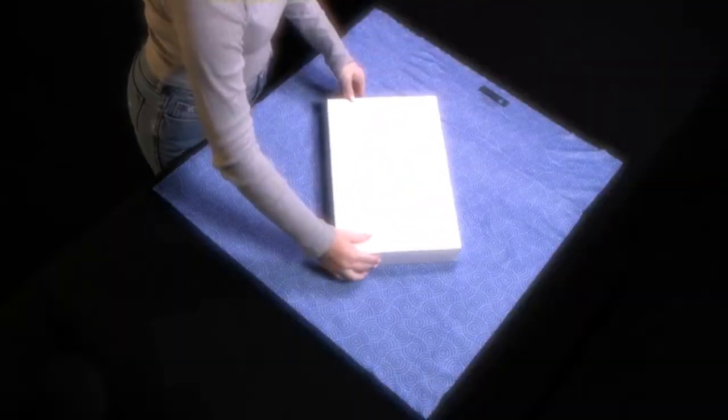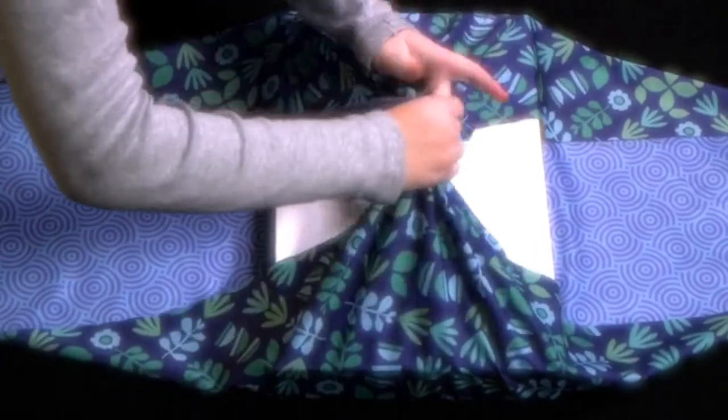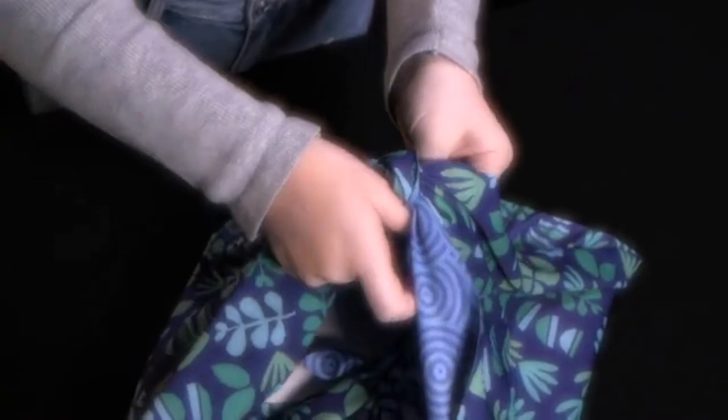Simply lay Shiki Wrap out in a diamond shape and center the gift. Tie the opposite corners together. And then tie the other two. That's it.